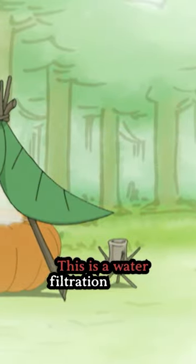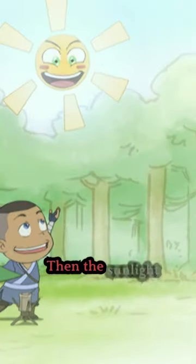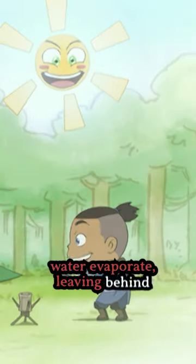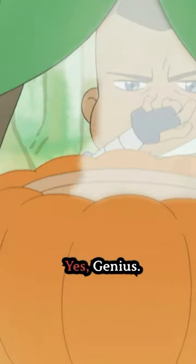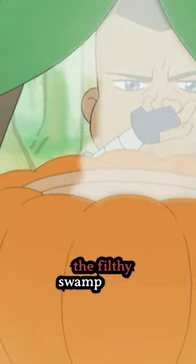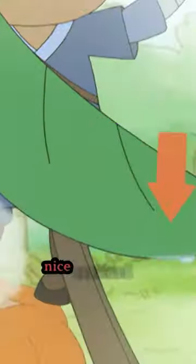This is a water filtration device. See, your filthy swamp water sits in this hollowed-out pumpkin, then the sunlight makes the water evaporate, leaving behind the swampy impurities — you mean the flavor? Yes, genius. It leaves behind the filthy swamp flavor. Then the clean water vapor collects on the leaf and drips into this nice, sanitized cup.